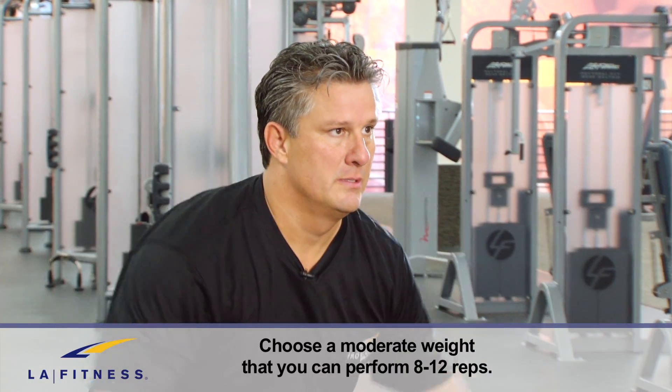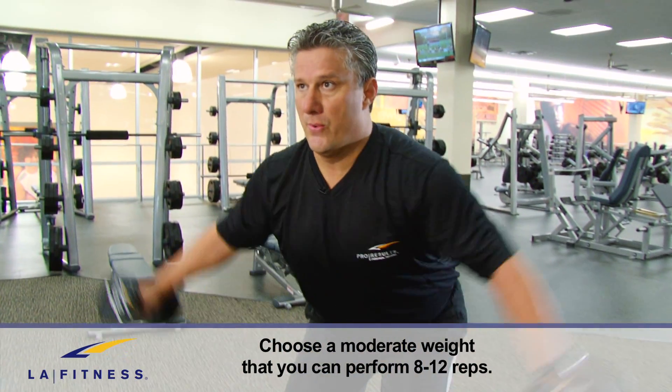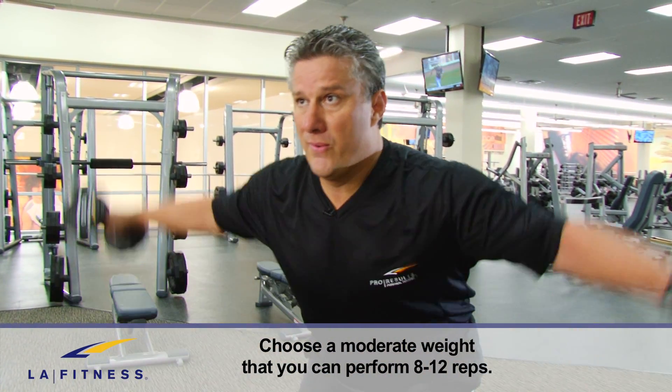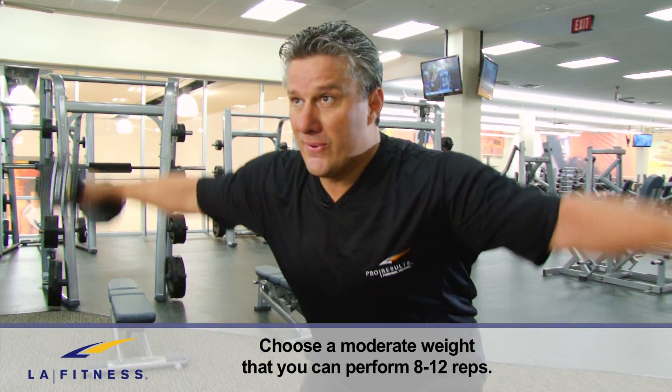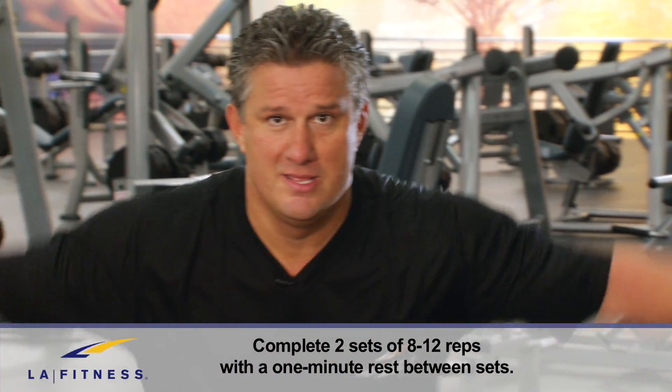Now laterally lift the dumbbells to shoulder height. Doing so will engage the stabilizing core musculature in the upper and lower body and will improve balance. Complete two sets of eight to twelve reps with a one minute rest in between sets.